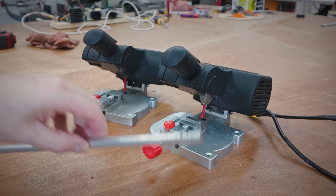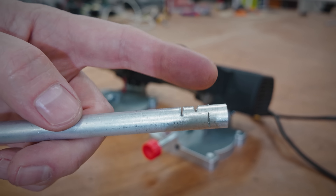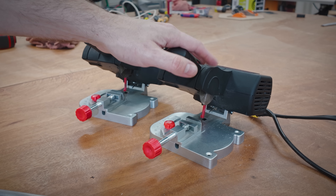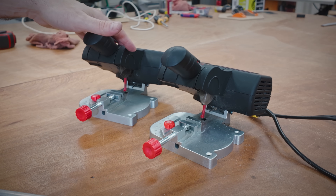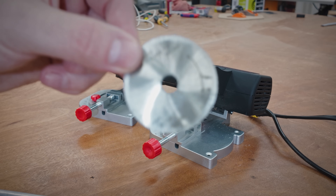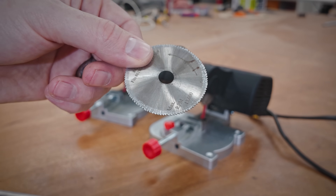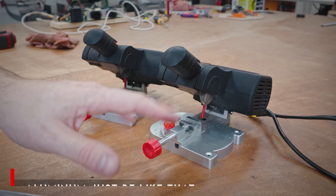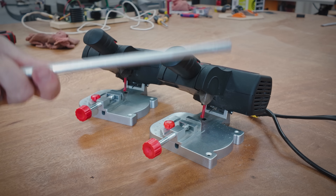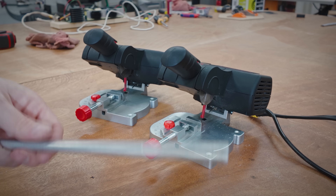Unfortunately, neither of these are well suited for cutting aluminum. Although they do make some scores in the surface, they don't cut all the way through. The original just doesn't have the power, and the Mini Monster — although it has the power — is way too fast, and these saw blades just gum up and stop making progress. Thankfully, aluminum is pretty easy to cut with other methods like a hacksaw or bandsaw. But if I find the appropriate blade I'll let you know.